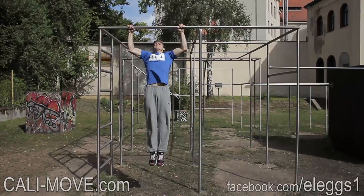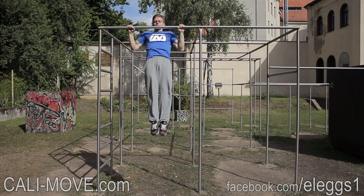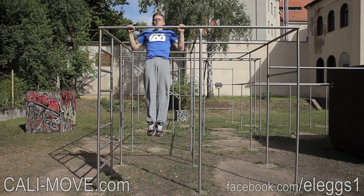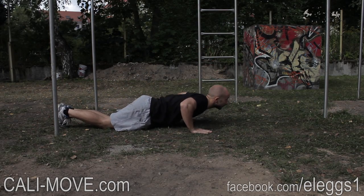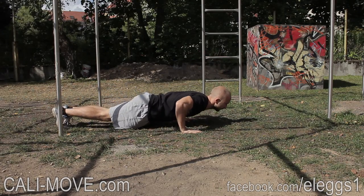Here you see the exercises which are included in the second beginner training program. All exercises are divided into different levels of progression to choose the one which fits best for your level. In this program we included some more effective basic bodyweight exercises like pull-ups, dips, plank, burpees, and handstand on the wall.